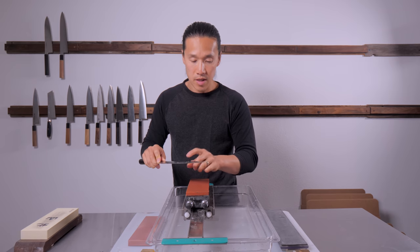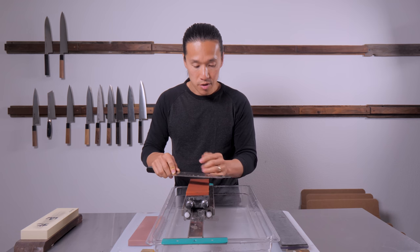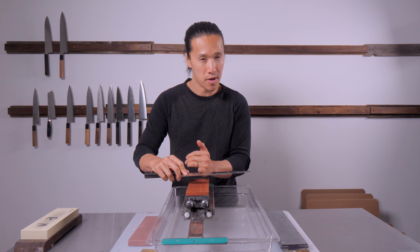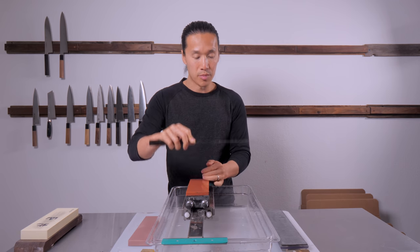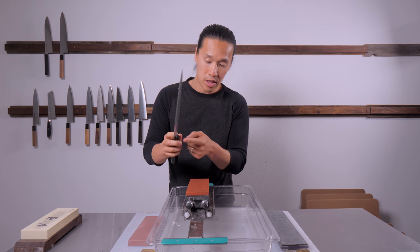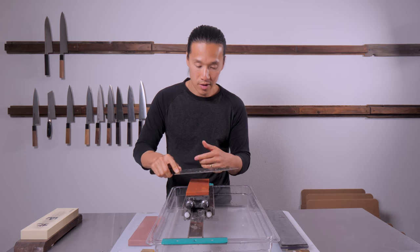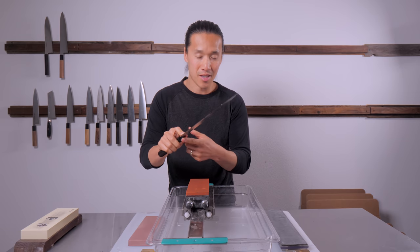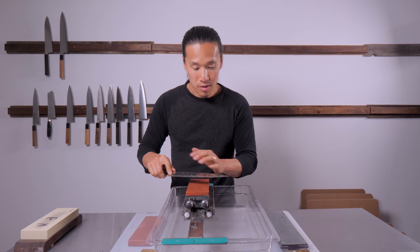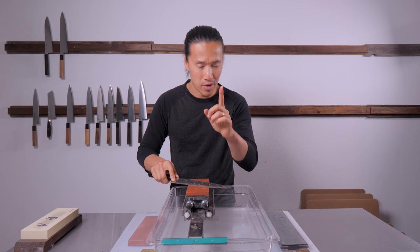That was pass number one on the left side. When I got through the halfway center of the knife, I turned my knife with every stroke, so by the time I reached three quarters down, the knife is basically completely horizontal to the whetstone. The reason I do that is because if you don't, you can grind the left side of your ferrule or bolster, which messes up the knife and the aesthetics.